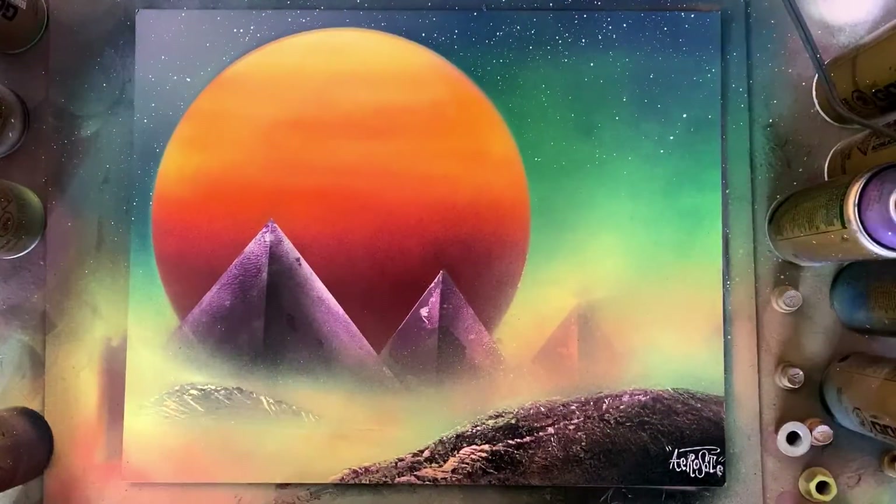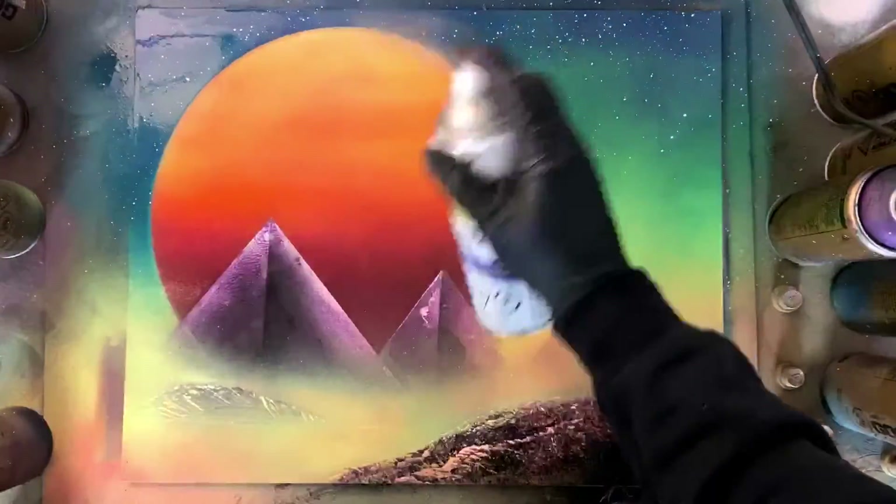Hopefully you guys enjoyed — slap a like on the video and until then I'll see you guys in a future spray paint art video.